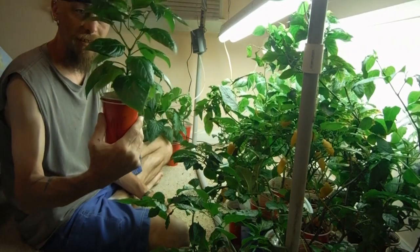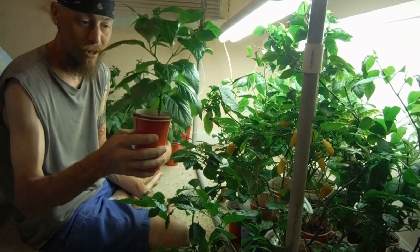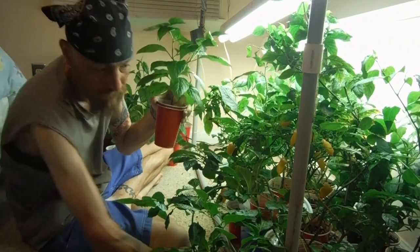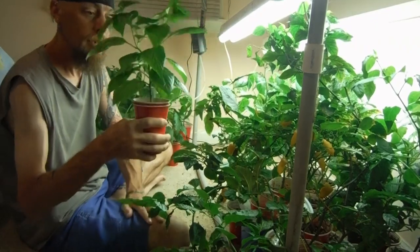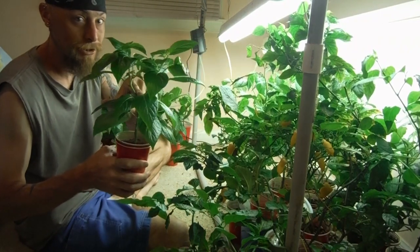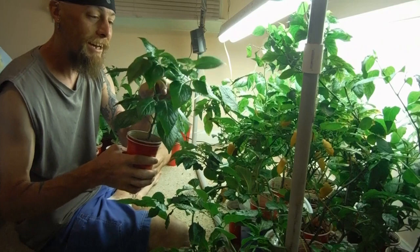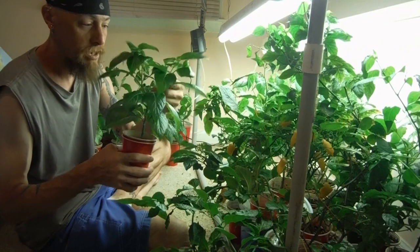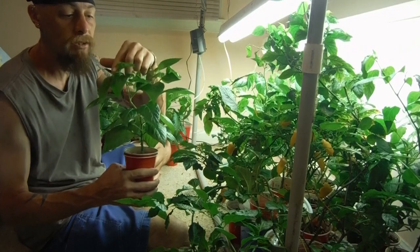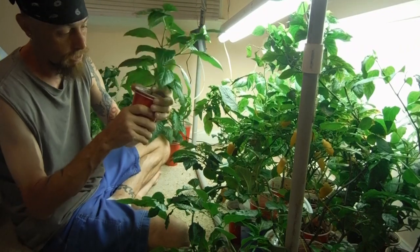Look at that guy — that is a model citizen right there. Lots of nice big old leaves here on the bottom. It forked right down here, and it's just starting to grow up nice and big. Forked again right over here, and forked again right over here — I didn't even notice that. And it's about to fork again right here. So that's pretty cool.